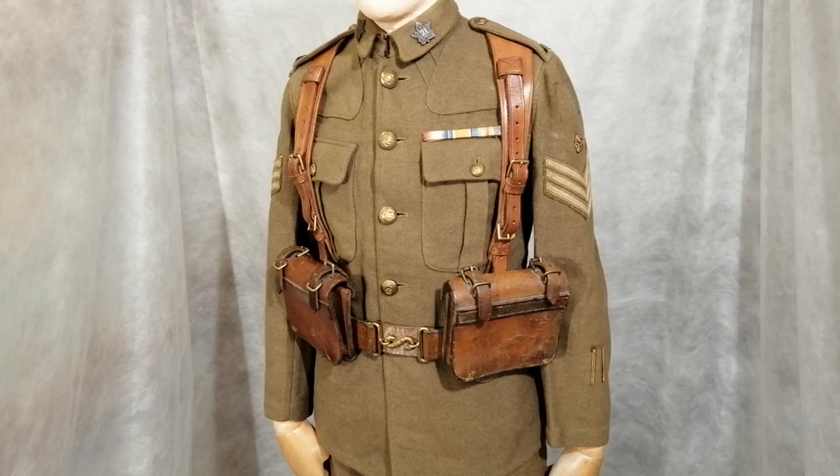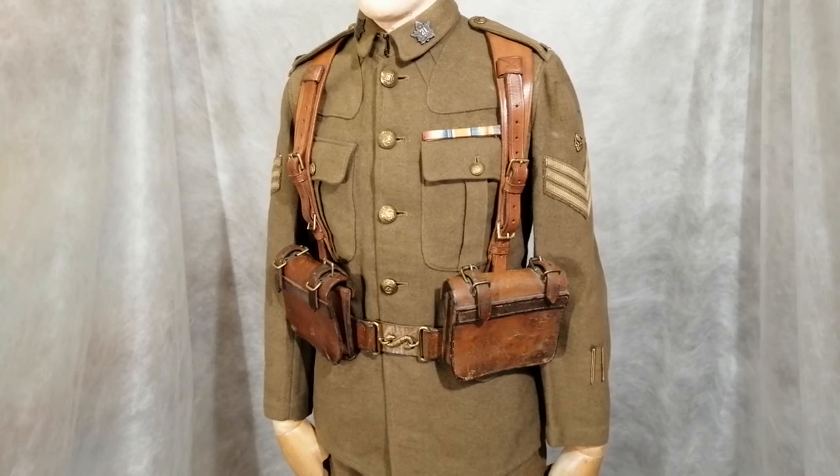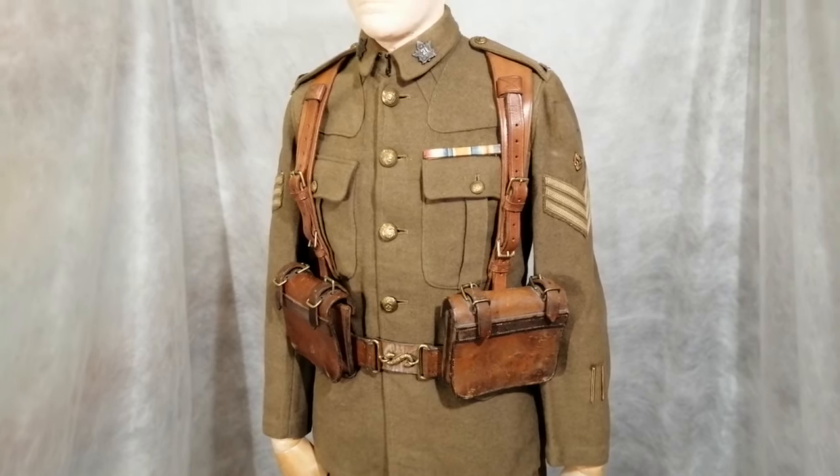And just earlier this year he asked if I wanted to buy this Canadian tunic as well. It is original. It's badged up to a sergeant, and if you look on the left sleeve it has two wound stripes. It did have some coloured cloth arm badges as well, but they were reproduction, so I've left those off for now because I just wanted to keep this as a fully original uniform.